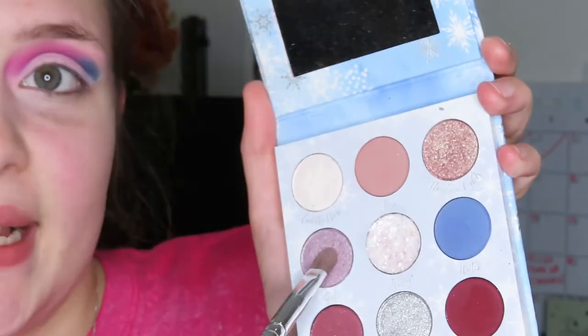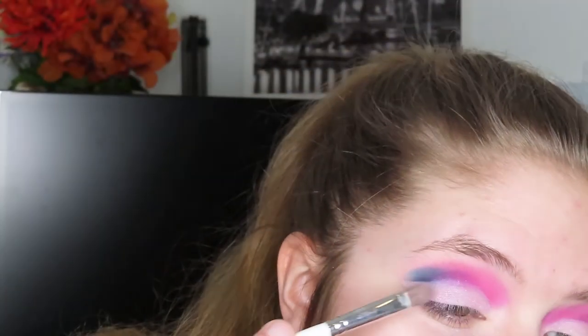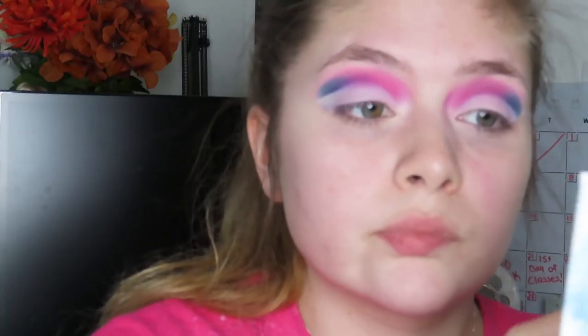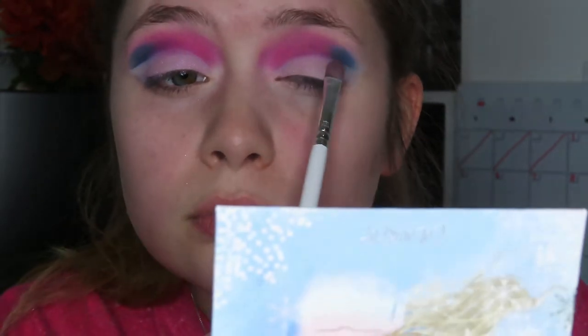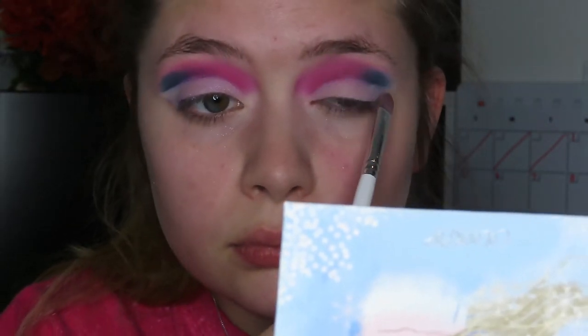Now I'm going to go in with my Frozen 2 Elsa palette by Colourpop and I'm going to take the shade Gale. I know we're using a lot of palettes today, but I'm going to apply that onto my lid over those other two colors just to add a little bit more pigment and purple to the look. And now we are all done with the eyeshadow for now.